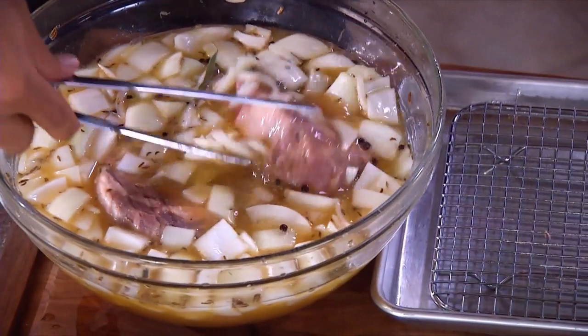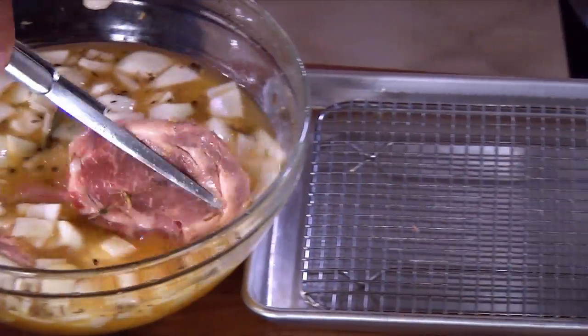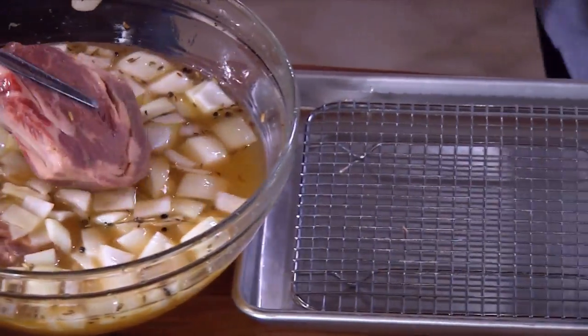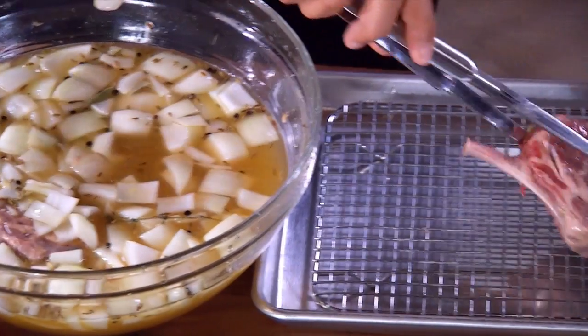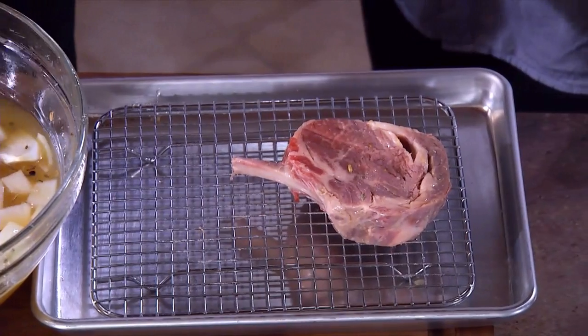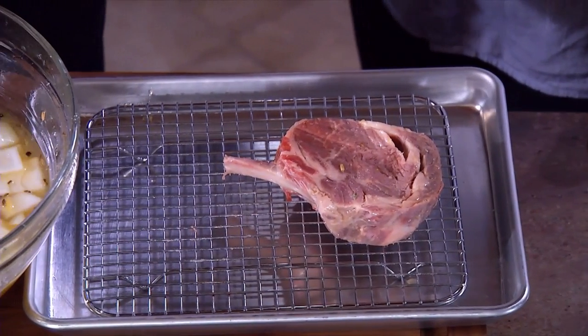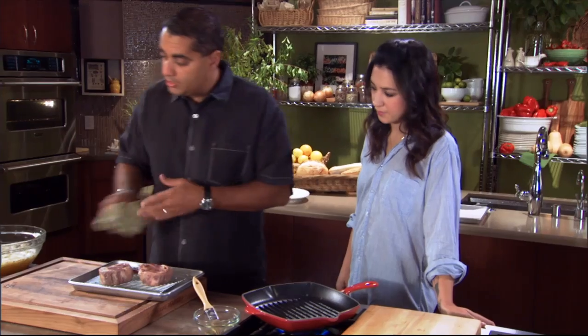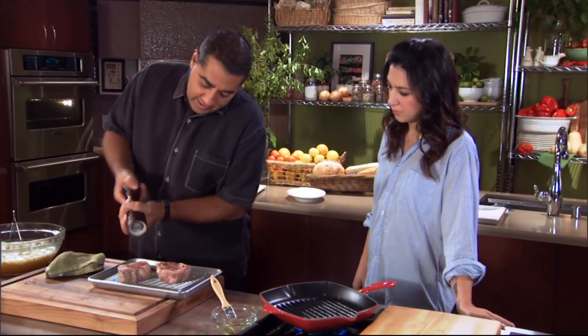All right Michelle. So we have our veal chops that have gone overnight. They look different actually. Well yeah, the salt gives them a little bit of cure and brine. But what we're gonna do is just pepper this, because we salted it heavily already.